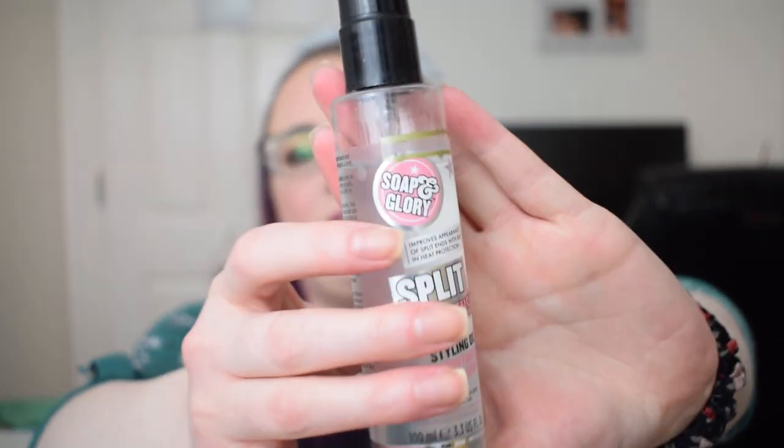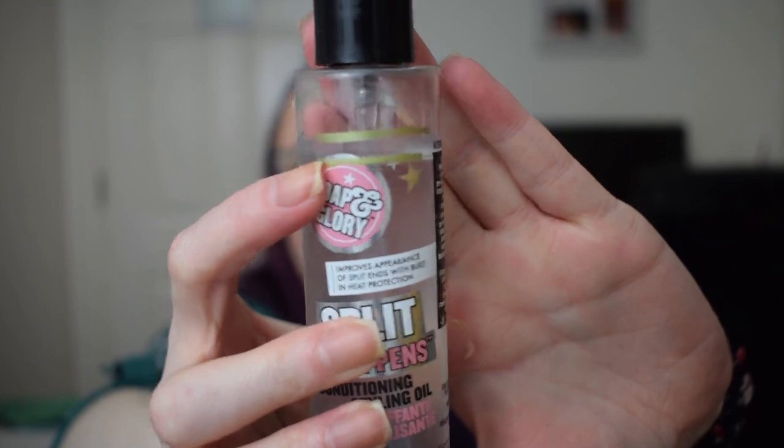There was a sheet mask which I decluttered. The next item is the Cow Shed Cow Pat Moisturizing Hand Cream — I didn't get around to using this, so it still weighs the original 58 grams. Then we had the Superdrug Charcoal Tooth Whitening Powder, originally 41 grams and now 38 grams. I finished the Lush Yognog Shower Gel and decluttered the Elf Lip Scrub. The last black item is the Soap and Glory Split Happens Conditioning Styling Oil, finishing at the second gold line.